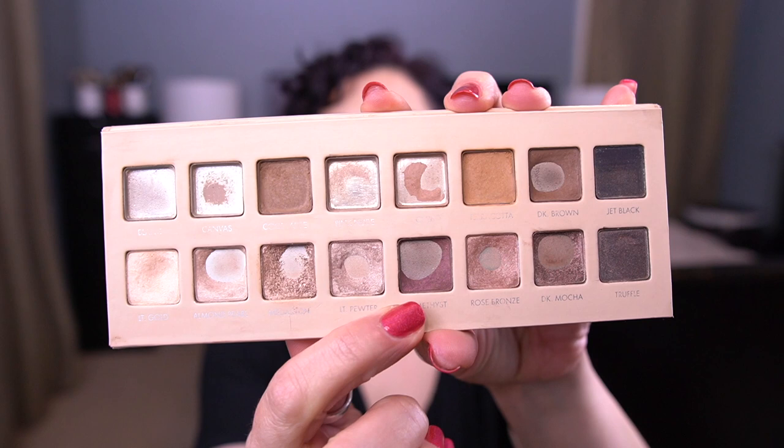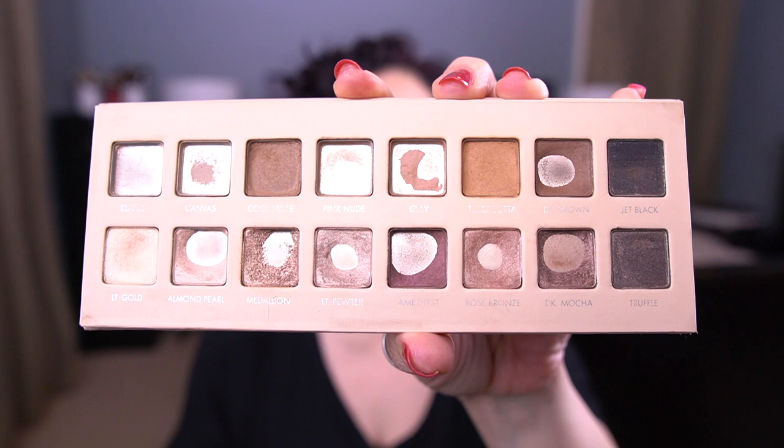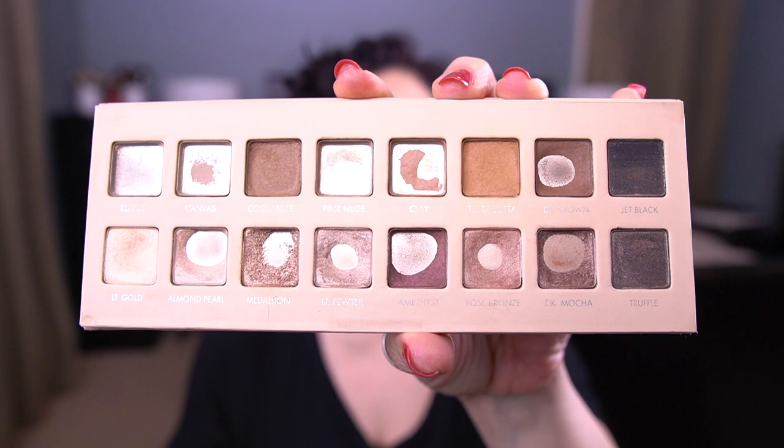Amethyst — I just expanded the pan a significant amount. I'm very close to finishing that and may have to repress it pretty soon because it's going to be difficult to get my brush in there. Same thing with Dark Mocha — I used that today and it's getting to the point where it's difficult to get my brush in there. One more use and I'll hit top pan in that shadow, so it's going to need to be repressed pretty soon.